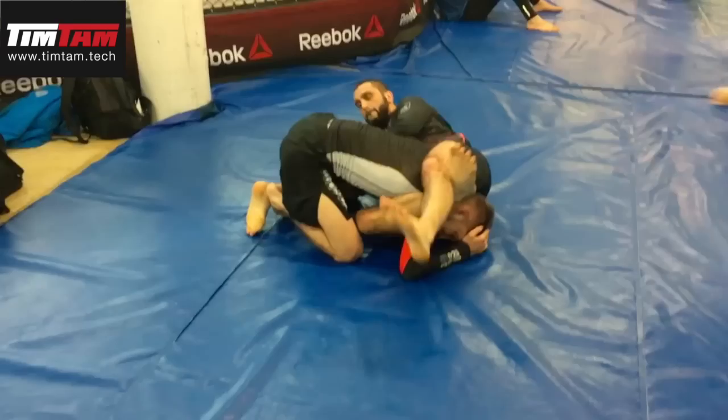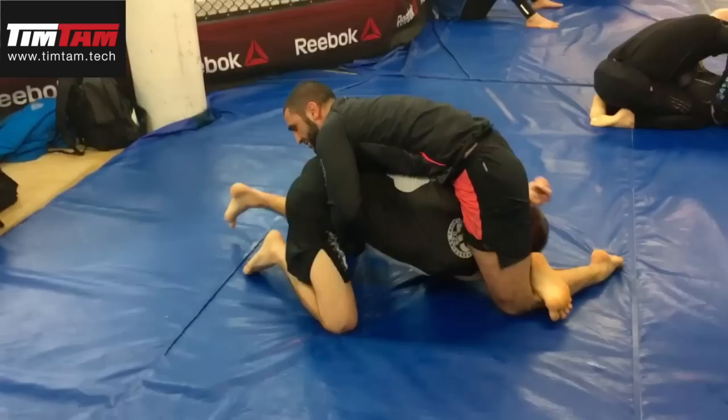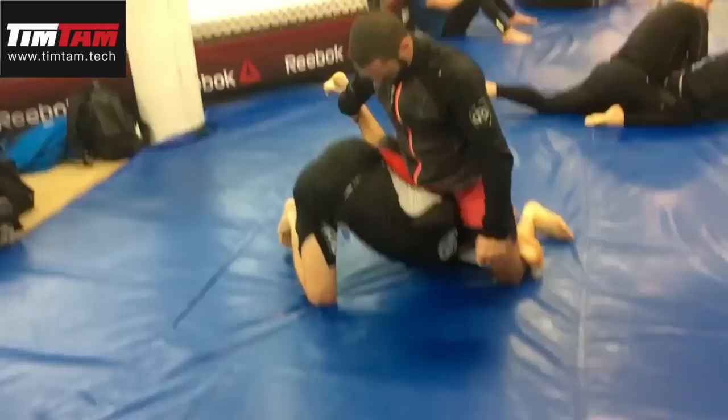When I get this inverted triangle, I usually like to prop up to my elbow and then arm, and then sweep my opponent over. We'll go over the sweep as well. But before the sweep, let's talk about how we set this move up.